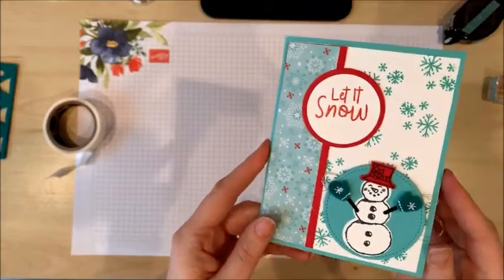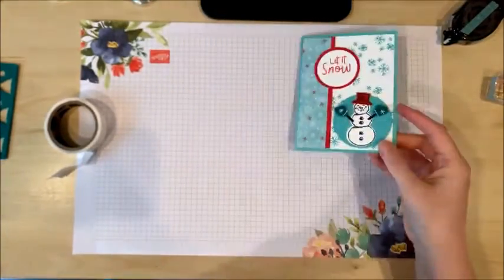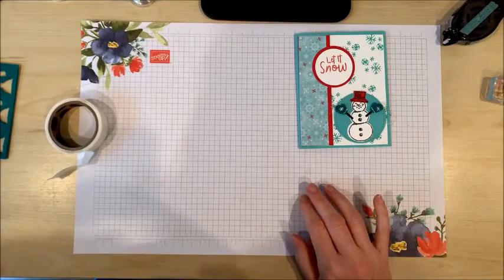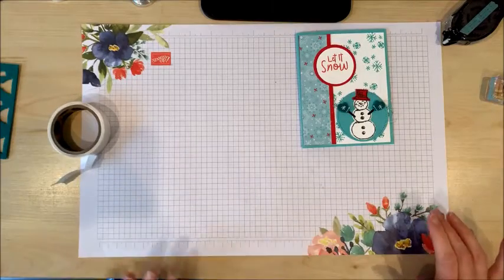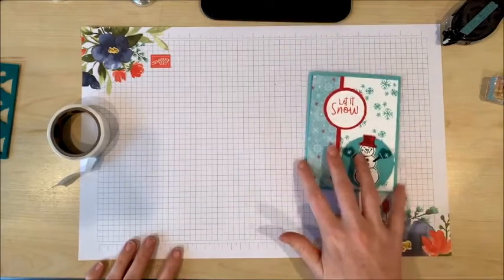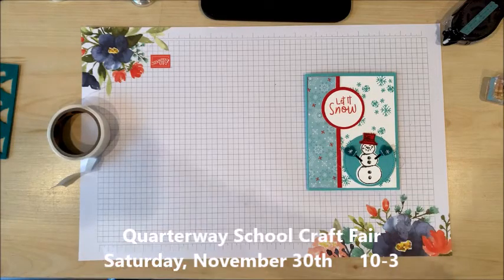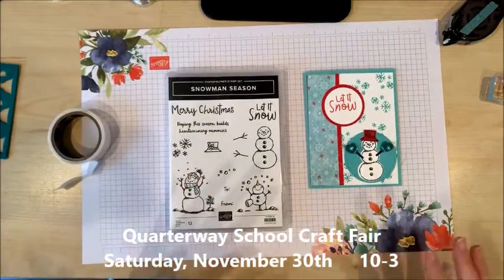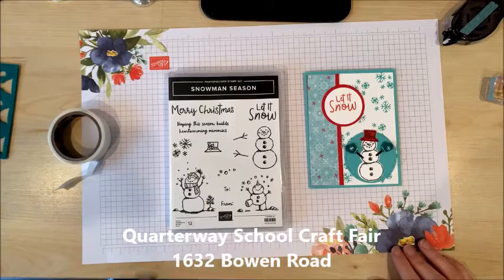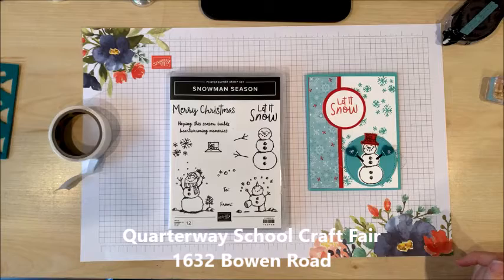There we go — the card is well and truly finished! I showed you some of my craft fair items earlier. I've been making loads of 3D items for my craft fairs in the last couple of weeks. If you're in the Nanaimo area, please come visit me at the Quarterway School Craft Fair, taking place next weekend, Saturday November 30th from 10 a.m. to 3 p.m. at 1632 Bowen Road. I've got loads of great gifts to choose from and of course tons of cards for all occasions.